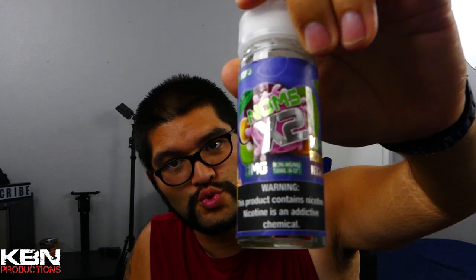KBN back at it again with another video. Today I've got a liquid review from Noms x2. This one is a kiwi, passion fruit, and nectarine. They come in 120ml bottles in zero, three, and six nicotine.